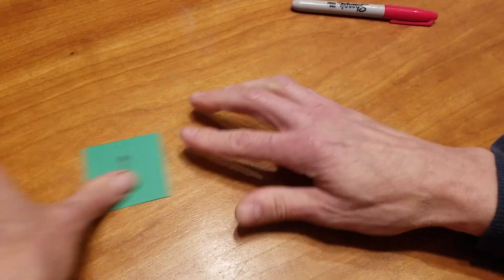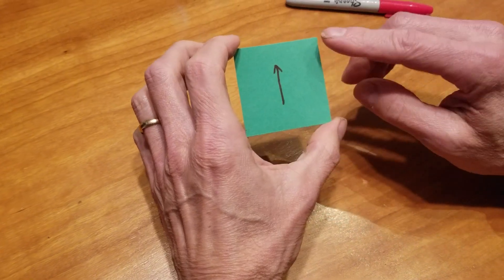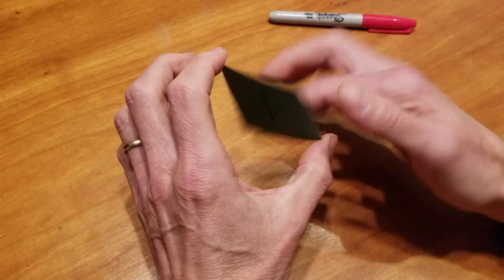So right now if you have the arrow pointing up, we'll flip it. Arrow still pointing up. Yay!